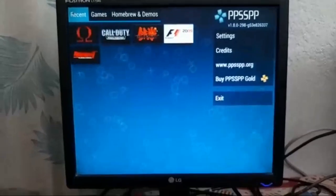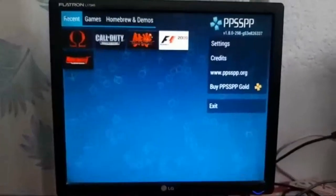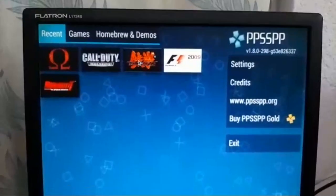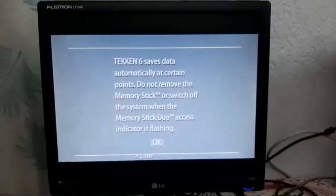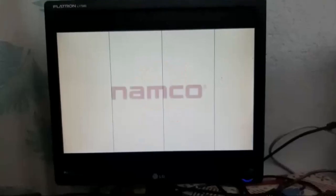Now I am going to reboot the system and turn it into PS4 mode. It's starting again — wait for a second, sorry for the inconvenience. Now it's opening. There are four games: God of War, Call of Duty, Taken, and F1. Now I am going to open one of the games. I press Enter, click on the game, and now the game is going to start.